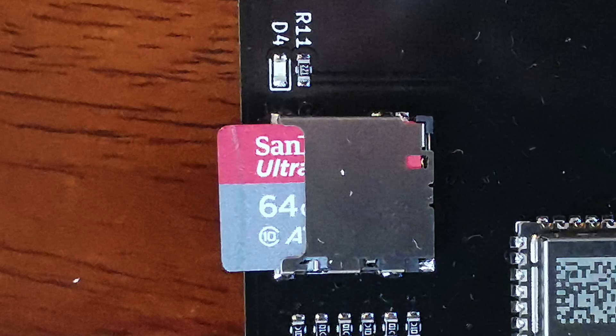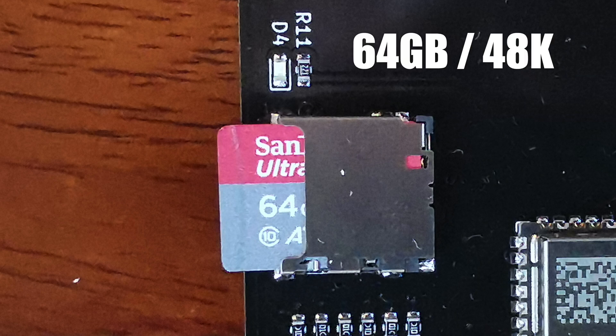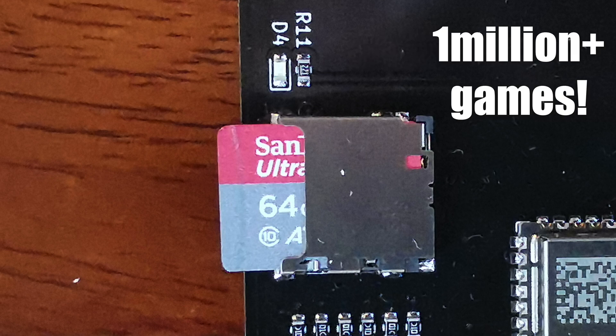All the games are stored on an SD card. I've got over 1,200 games on this card and they take up around 65 megabytes. It's really easy to forget just how small 48k is.